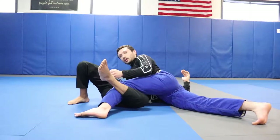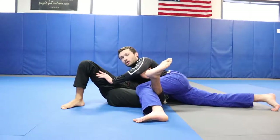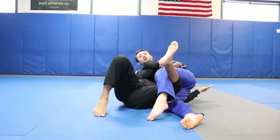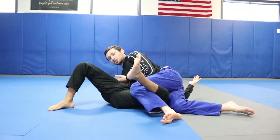If he bridges into me from here, I just have too much base — I'm too wide and too spread out. But as soon as I start committing to that Kimura, that's when he can bump me over and start using my weight distribution against me.